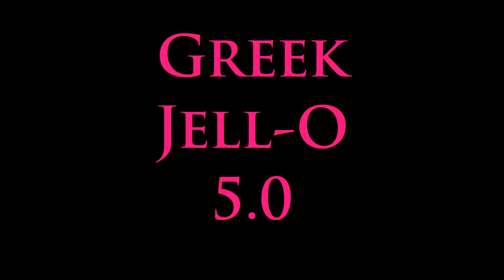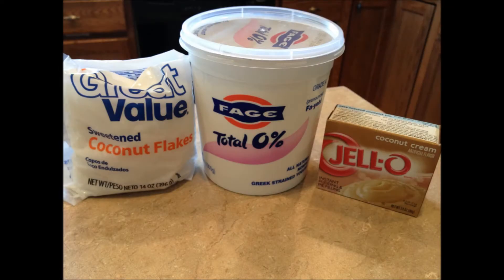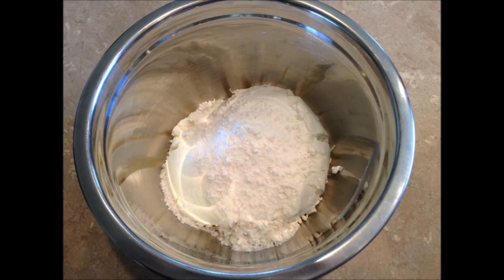Greek Jello 5.0 — you guys should know how to make this stuff by now. Three easy ingredients: coconut flakes, Greek yogurt, and coconut cream Jello. A whole tub of Greek yogurt, which is four cups, 10 tablespoons of coconut flakes, and one packet of Jello — because this one's not sugar free.